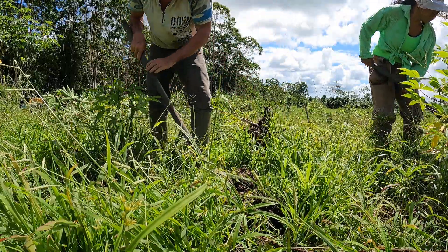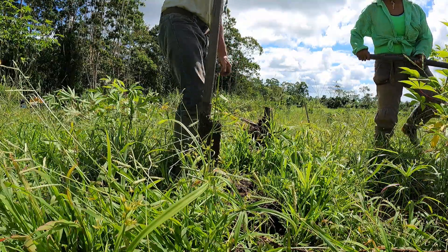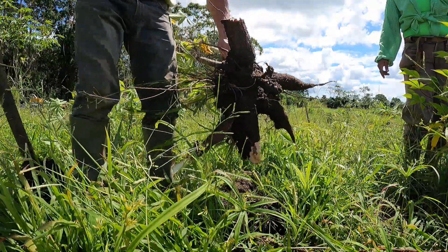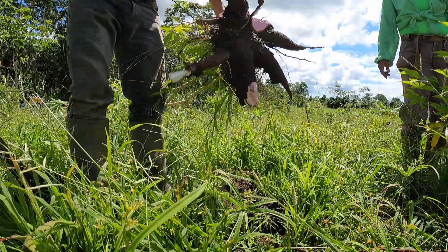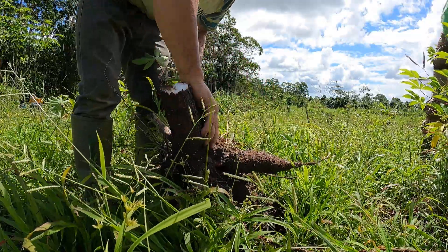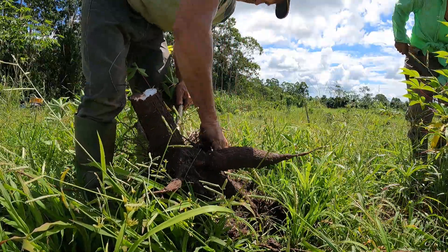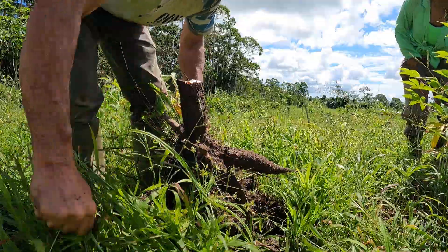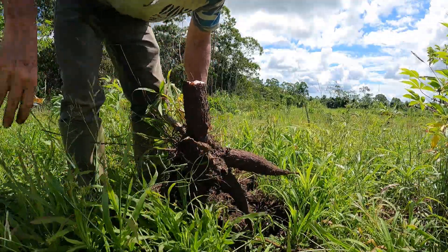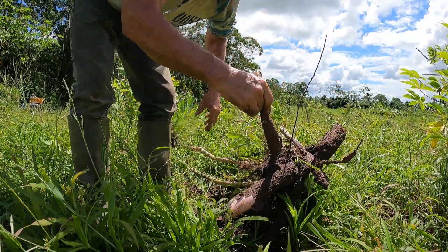Then we're going to transplant cinnamon apples into here — this will be our cinnamon apple area. We got everything out; only one broke off, so that's good. Let's get the dirt off these and then we'll chop them off.